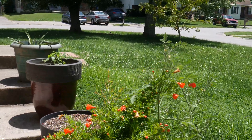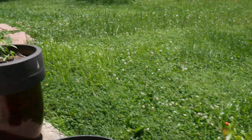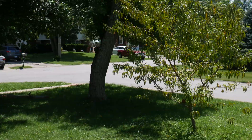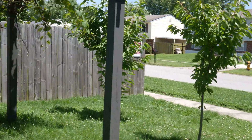Hello everybody, welcome to another video. Today we're going to be doing a follow-up on our grapes. Sorry, the grass is getting too big — I've been working way too much and didn't have time to cut it all.